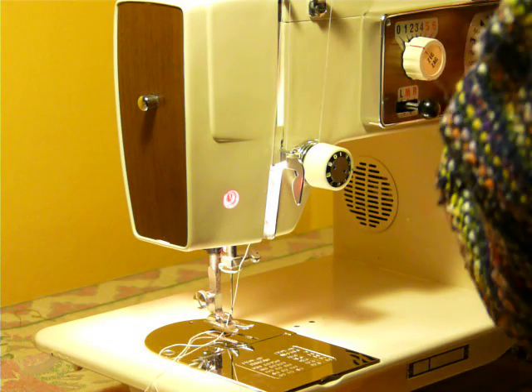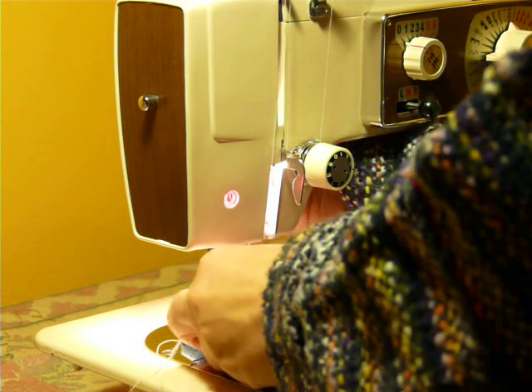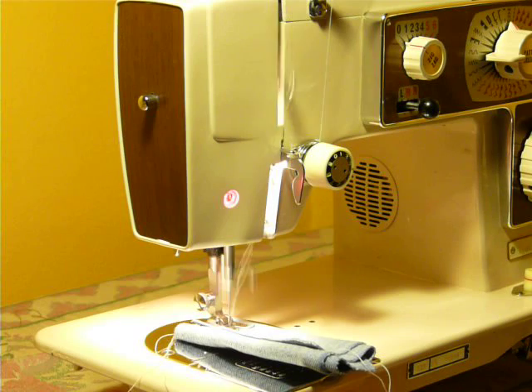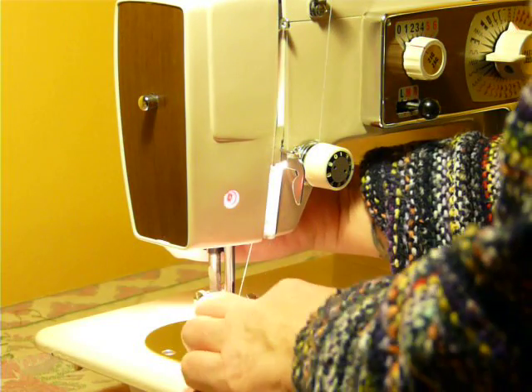Let's put it back on straight stitch, pushing the release lever again. Now doing five layers of denim using a size 16 needle — it will use up to an 18. It's just been serviced and is ready to go, and he swore that it wasn't serviced.